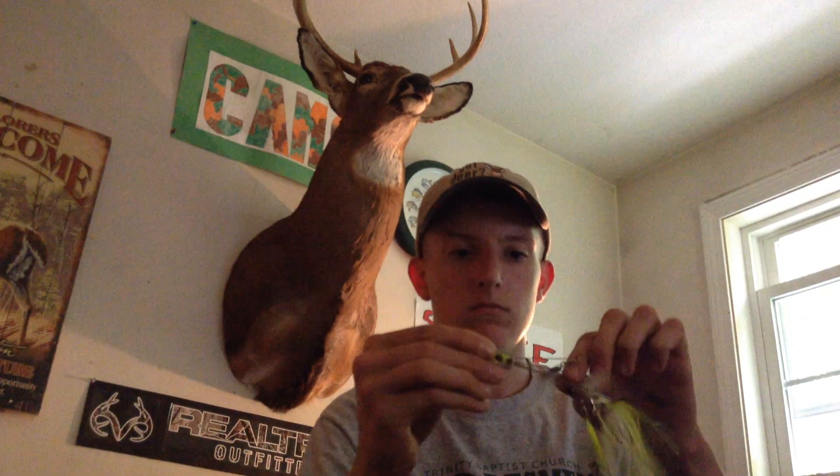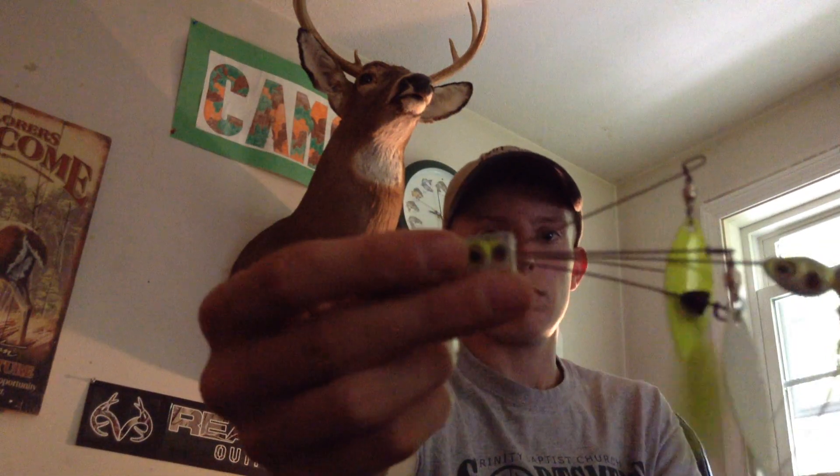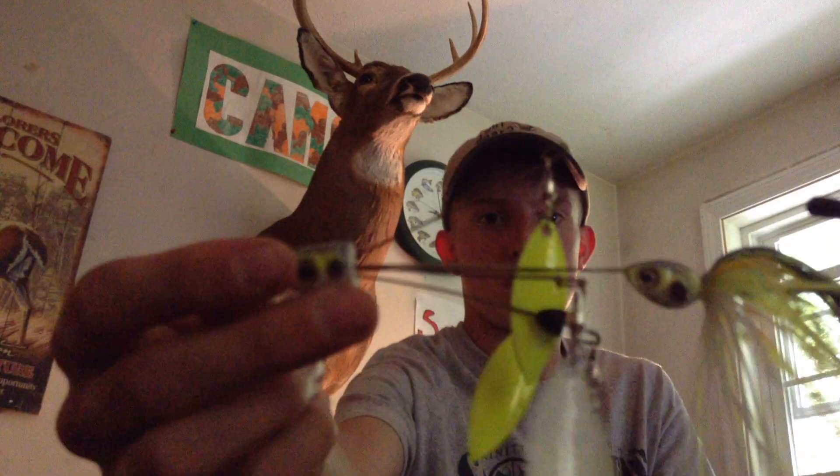And that's what that looks like — the forearm spinnerbait. Isn't that a good-looking bait right there? Dang. Razor-sharp hook on that too. Then it collapses.